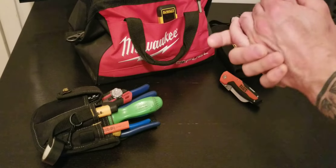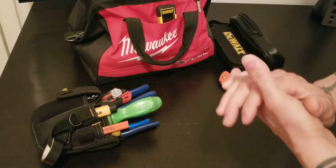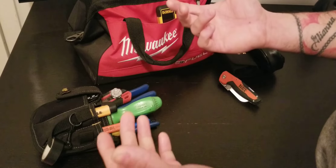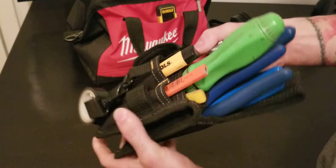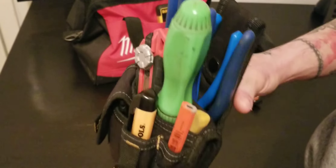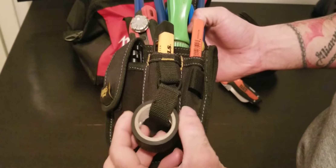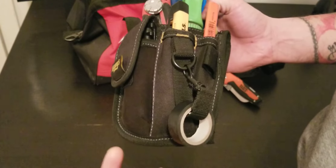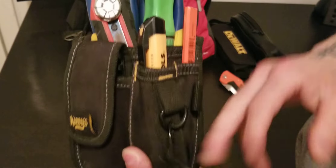Good evening guys, welcome back. We're going to do another tour and review about a few features that I use on a daily basis. This is a small pouch that I carry with me pretty much every day and it's a lifesaver. A few things that I have on it are obviously very useful to me, and it can be useful to you too. I have electric tape and a pencil.